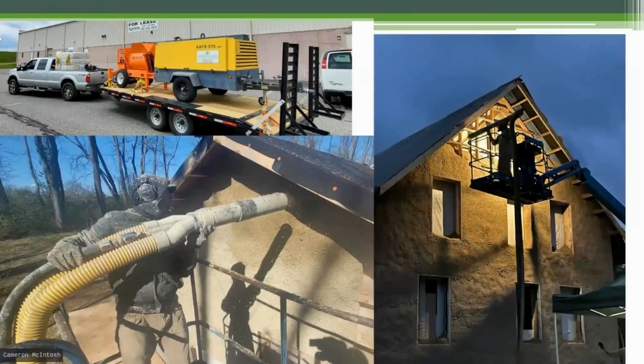Just a couple images to give you an idea. There's Damien down on the bottom left there, spraying a wall off a man lift, myself very late at night trying to finish a wall before some impending weather, and then a look at the equipment we use. Some of you may have seen Ray's mixer — same one we use. It's a mud hog, 20 cubic foot horizontal shaft paddle mixer, mortar mixer, and that air compressor is what creates the suction to deliver this material to the wall.